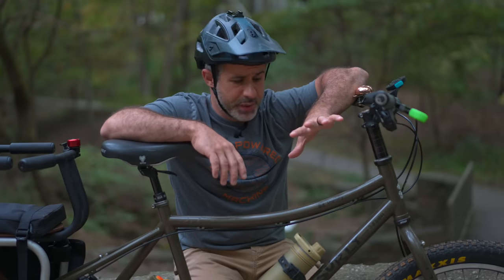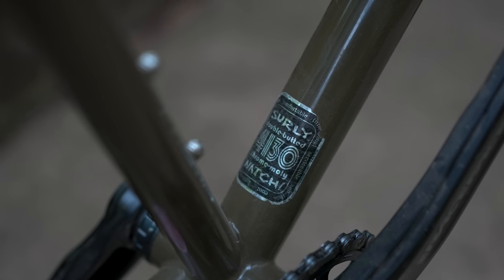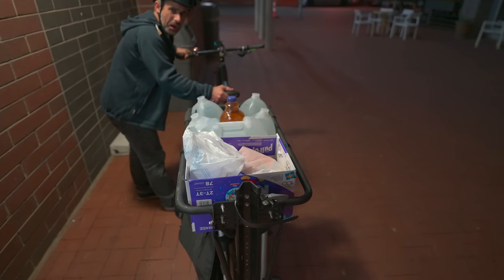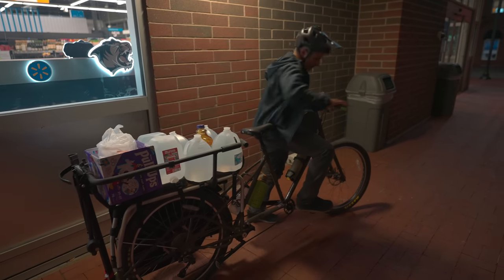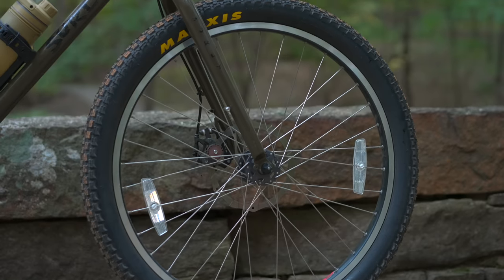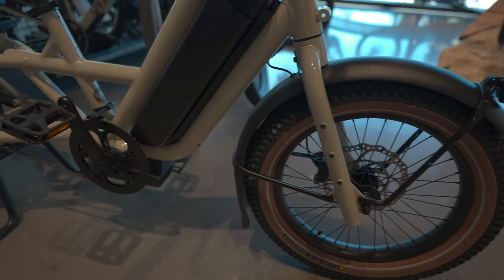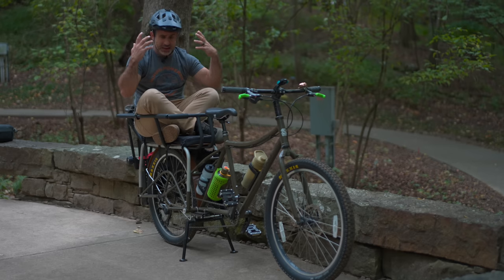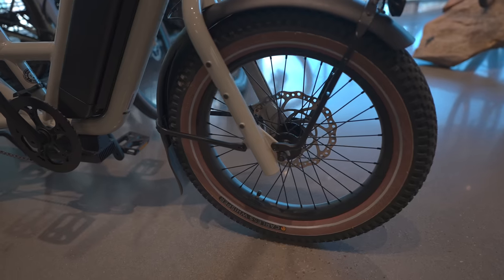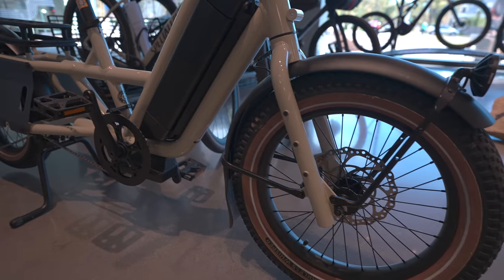I've seen a lot of newer, better cargo bikes here and they're not built like this. This has a steel frame — it flexes around like a wet noodle when it's loaded down. It's pretty hard to mount, it's not going to win any beauty contests, and it has 26-inch wheels, which is actually really big for a cargo bike. A lot of cargo bikes have wheels as small as 20 inches because it brings the center of gravity closer to the ground.